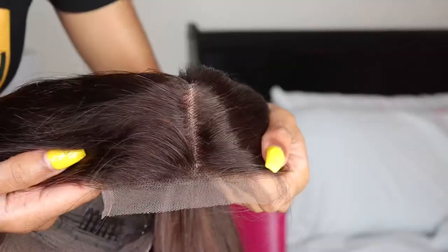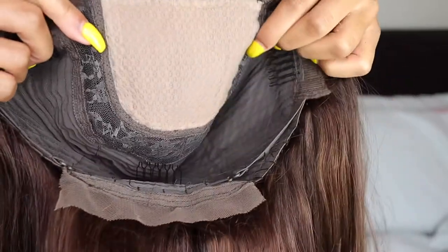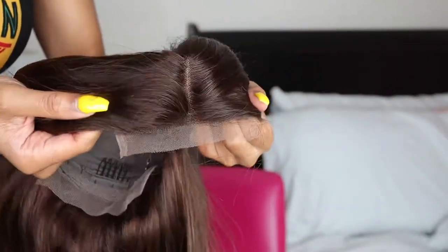With the T-part it's like a 4x4 closure, so it doesn't go all around the hairline. This is what the hair looks like — it's like a chocolate brown color and it was so cute. Right now I'm just showing y'all how the lace looks. It had like a patch over the lace so that it can look like scalp, so you didn't have to bleach the knots or anything.